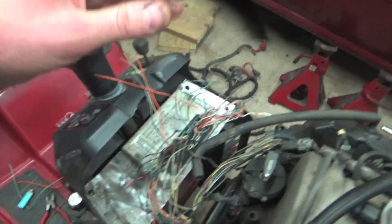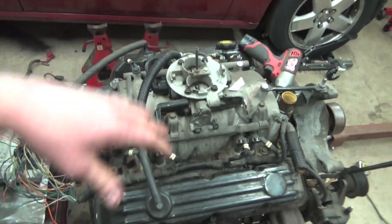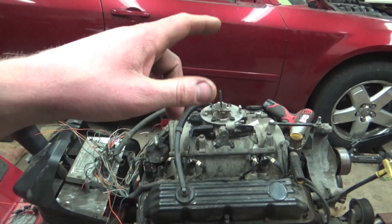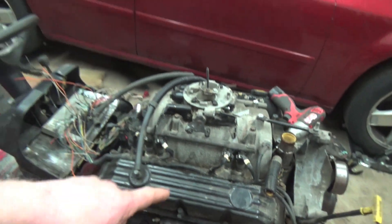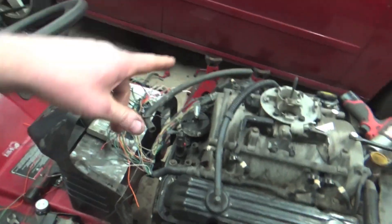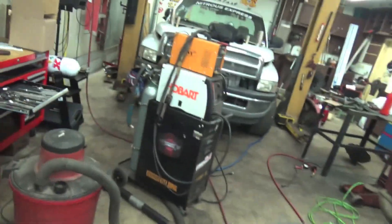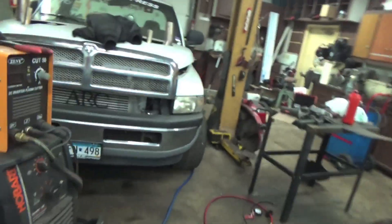We also gotta put our cap and rotor on and run some plug wires. I'm gonna put the cap and rotor on and show you guys how to plug wire up this engine. We'll tighten all the spark plugs — I know they're all loose — and we might check one of them because we have a new set of spark plugs. We also need to put some oil in it, put an oil filter on, and cut the torque converter, which we need for the actual starter.